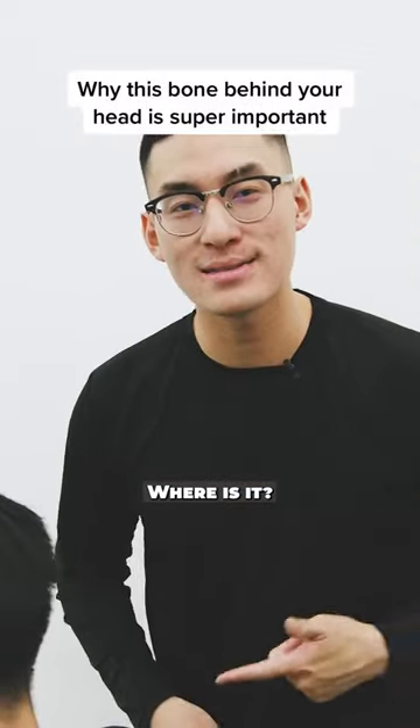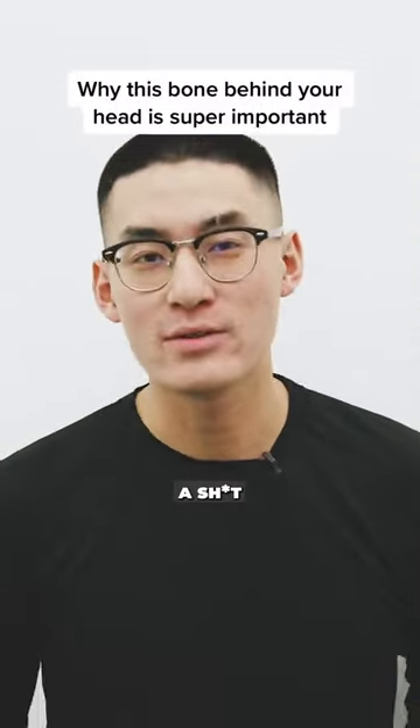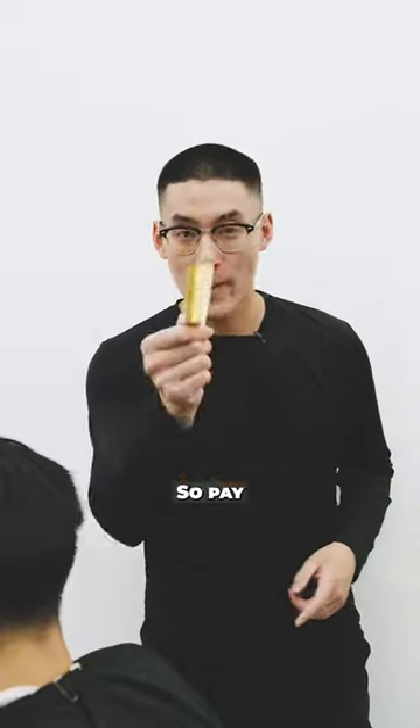Occipital bone. What is it? Where is it? And honestly, who gives a shit? Well, I give a shit. You and your barber. So pay attention.